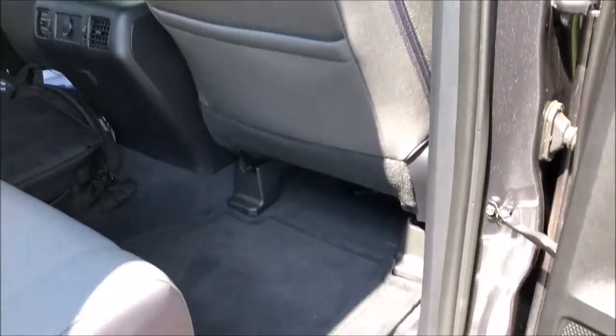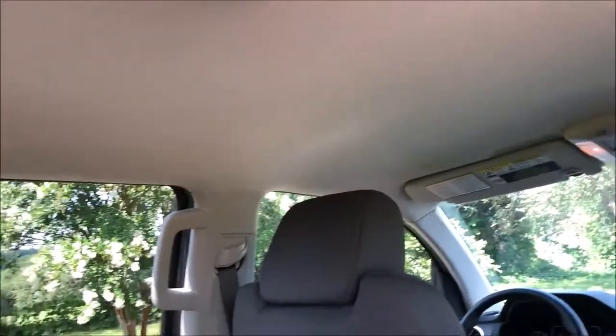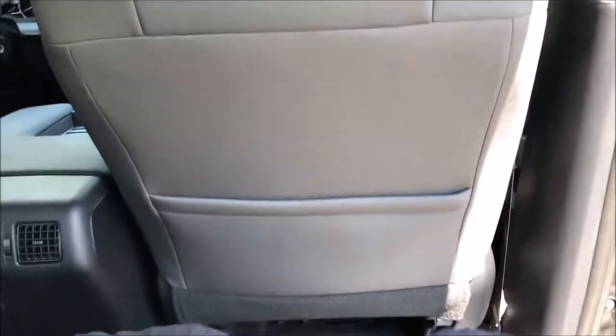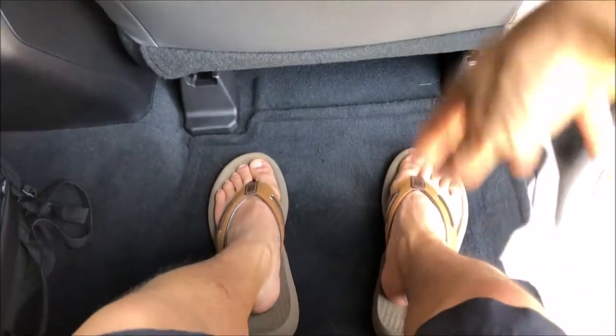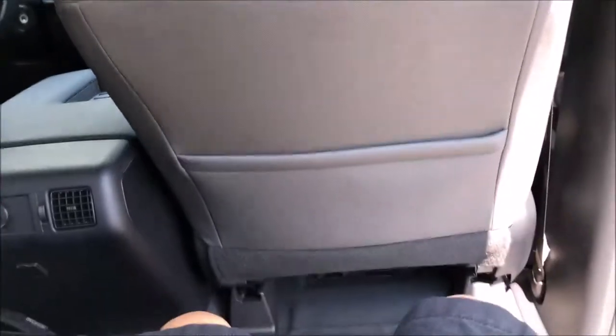Getting inside, you do have your step bar along with a grab handle to lift yourself in. Holy cow, this cabin is spacious — I feel like an ant in here. I can barely reach the vents sitting like this. The seat in front of me has moved back pretty far and I've still got so much leg room. Someone around 11 feet tall could sit in the back and have decent head room and leg room.